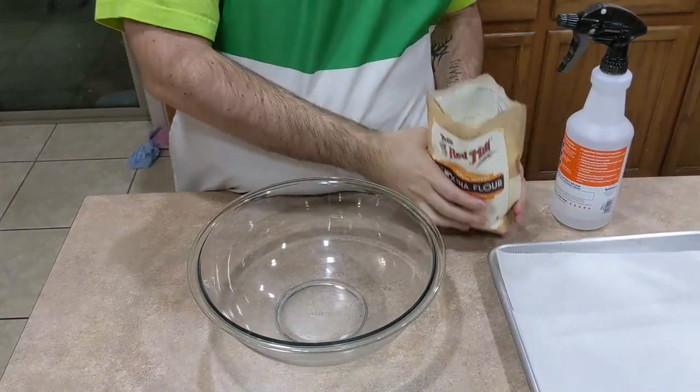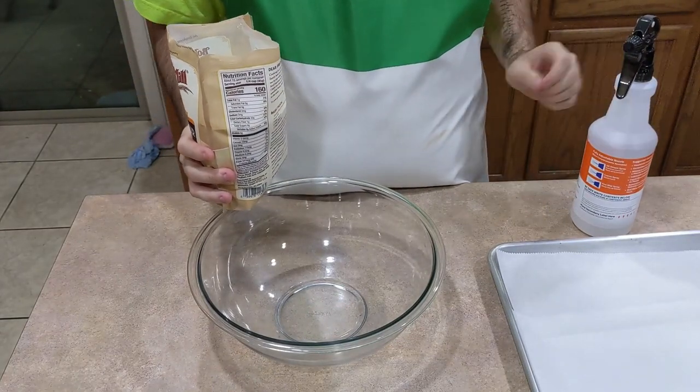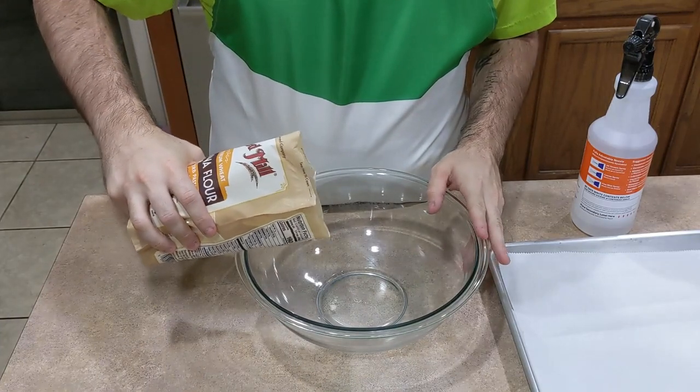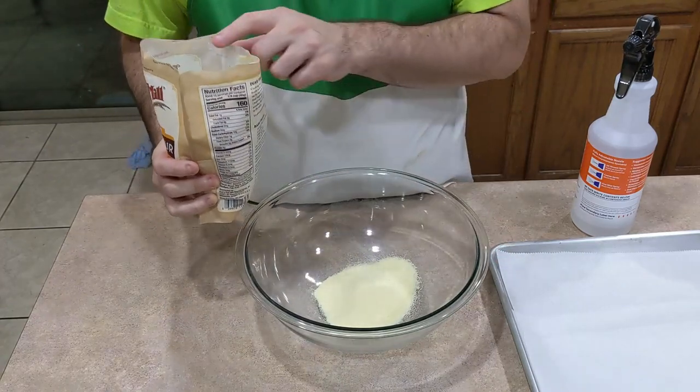So I have a bowl of semolina flour and a spray bottle. Last time I used my hands dipped in water and splashed it in, but I figure a spray bottle will be a lot easier. I'm just going to do that much for now — you keep adding more.